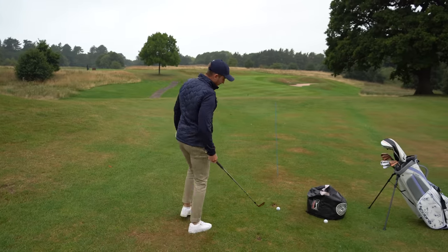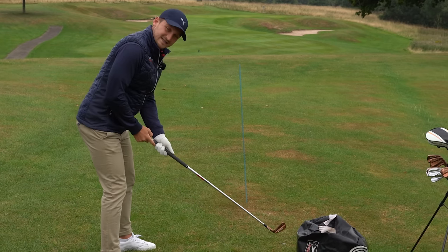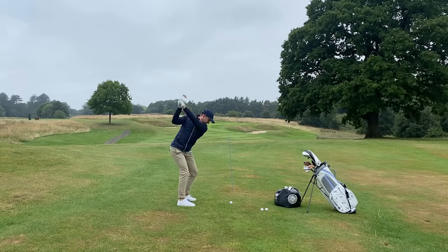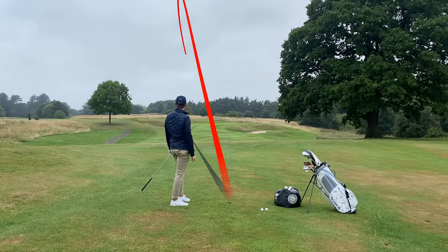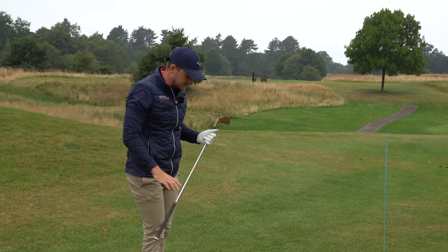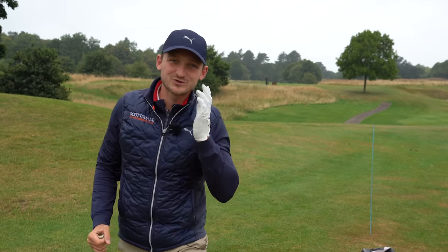Let's hit this one away. Stand in there and just grip it slightly tighter in those top two fingers — not strangling it, but just slightly tighter. Look at that, holding that face open. I start at the middle of the green and end up next to that flag, and it's a tight location. So that's the first way of going about it: just gripping it tighter in those top two fingers.